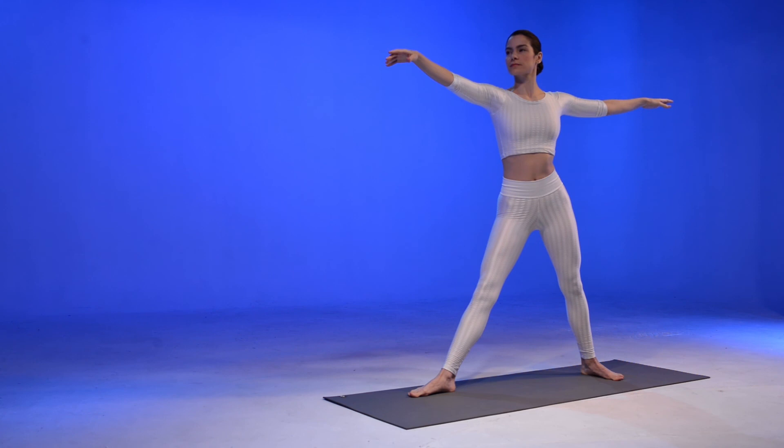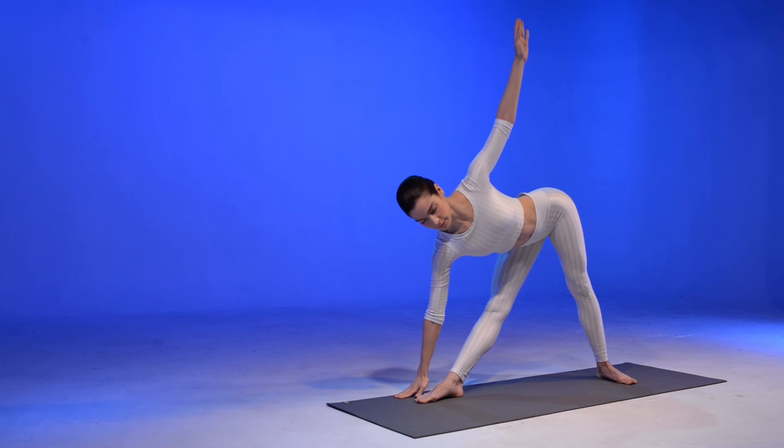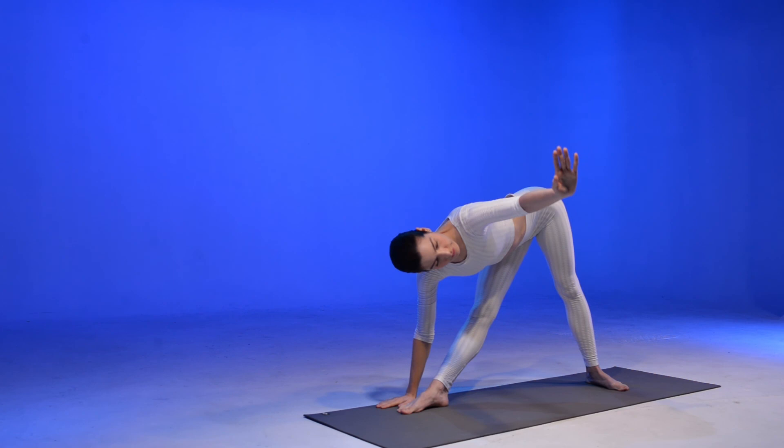Bring your right arm down to Trikonasana and look up. Now bring your left hand down to Pasvottanasana, an intense side stretch.